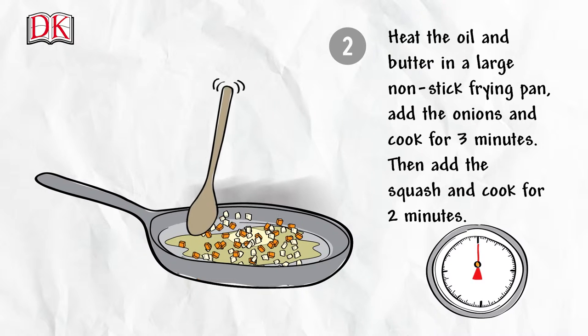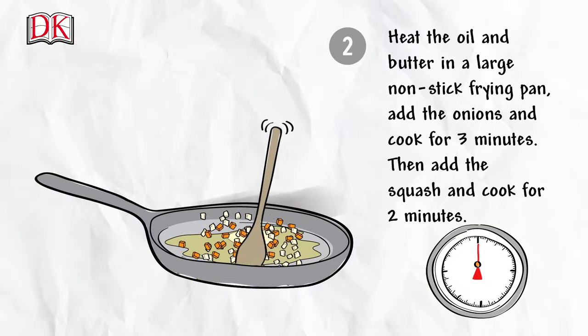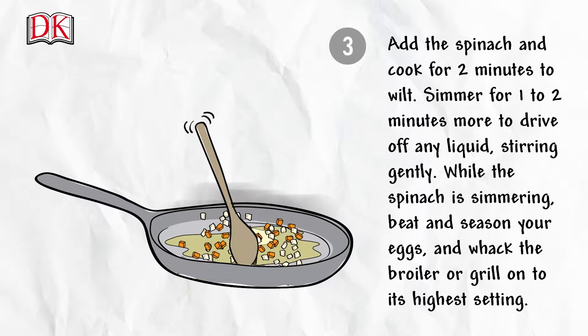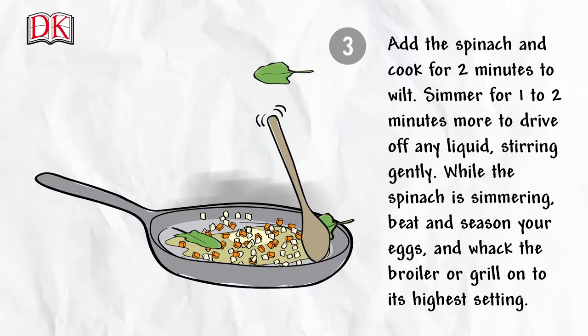Heat the oil and butter in a large non-stick frying pan. Add the onions and cook for three minutes, then add the squash and cook for two minutes. Add the spinach and cook for two minutes to wilt.